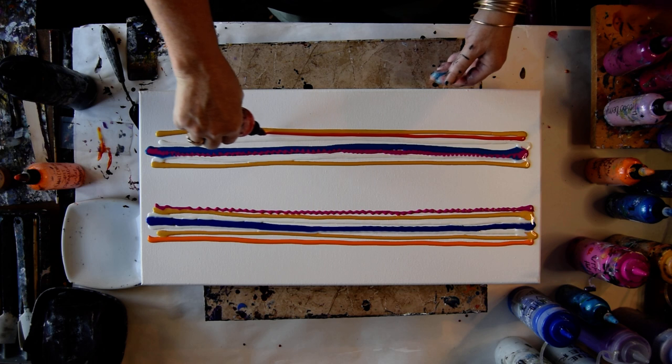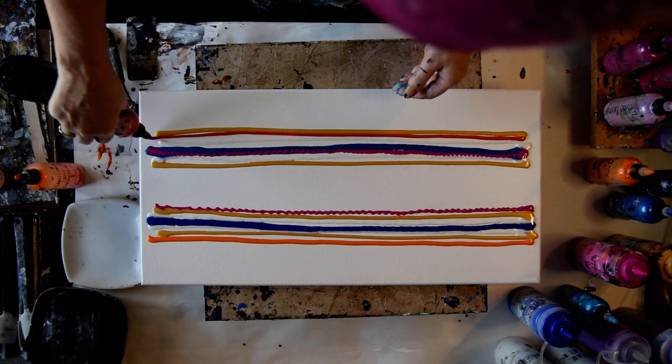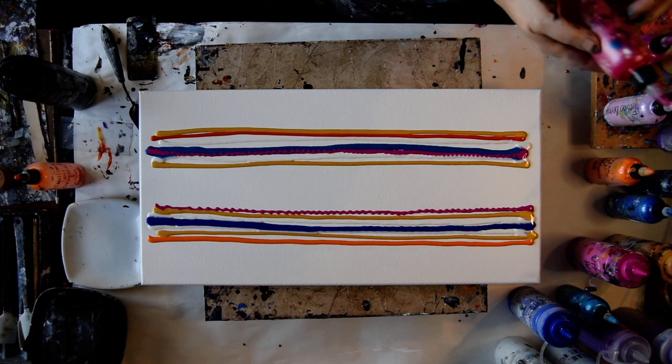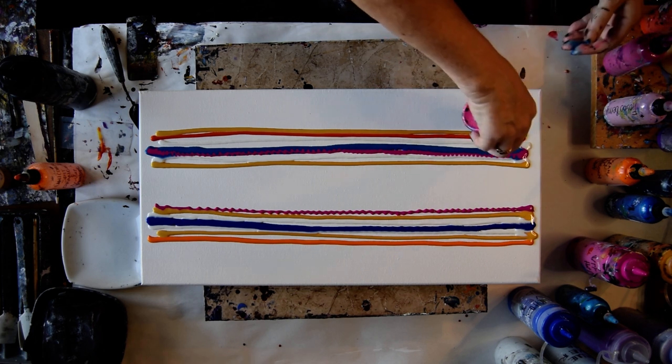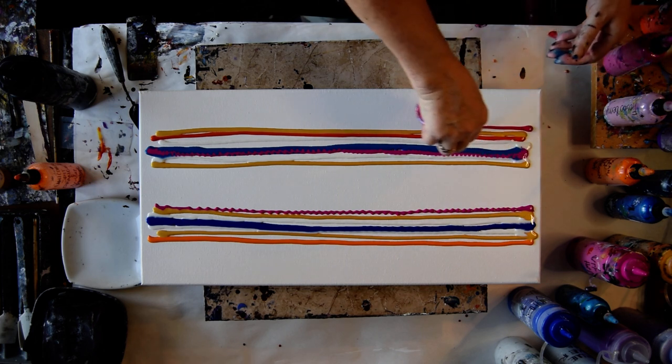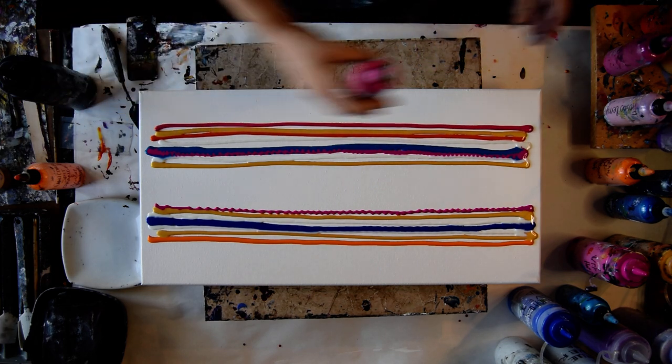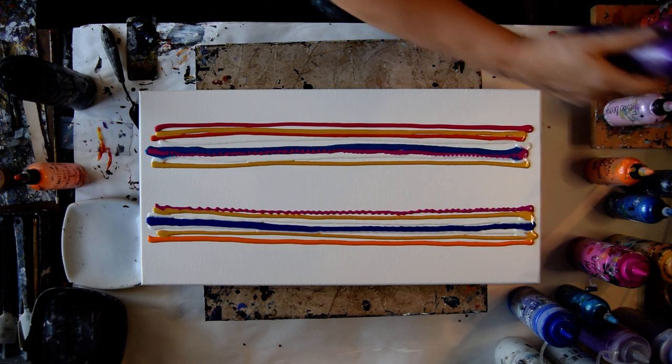I've got some Tuscan Sun with Unicorn Spit in it to use up. Because I've got my Orange Crush and I can mix it with Tuscan Sun. I've got some Orange Crush with Big Apple added to it. These are Prism Pour colors from Color Art — you can find the Color Art coupon right below the video. This is Pink Carnation — I thought it was Pink Diamond, but it's Pink Carnation.